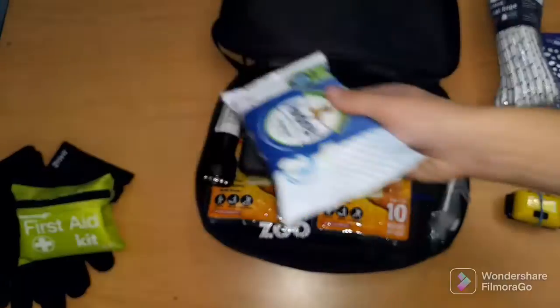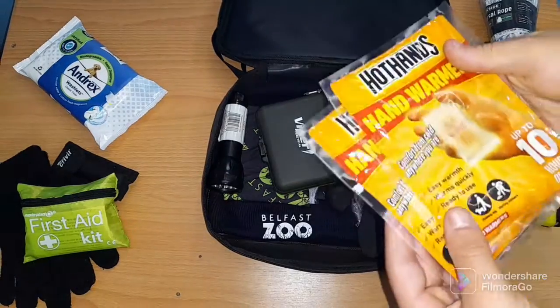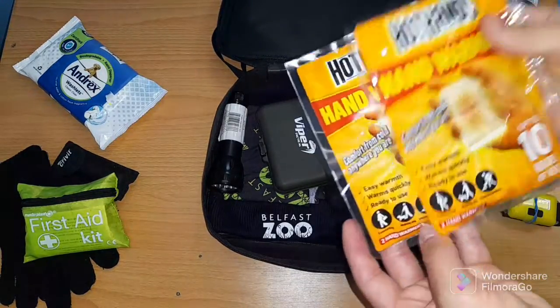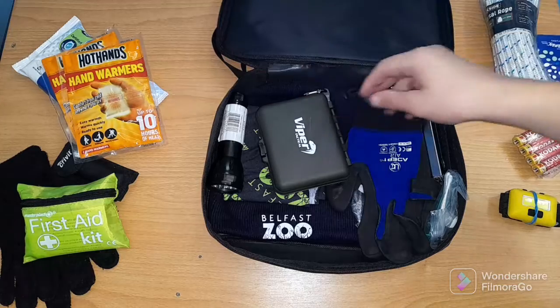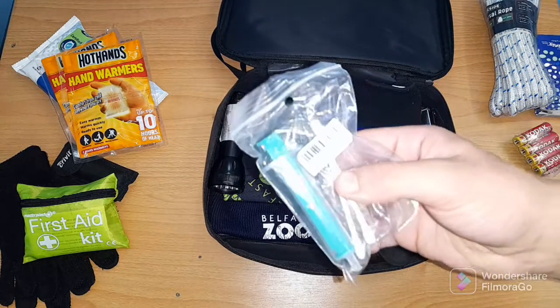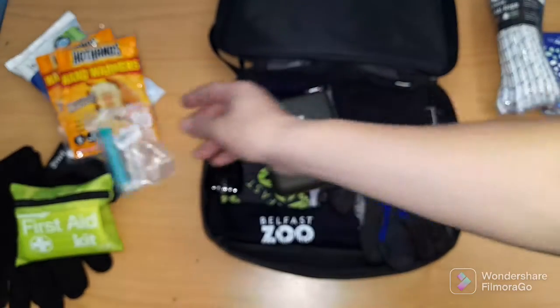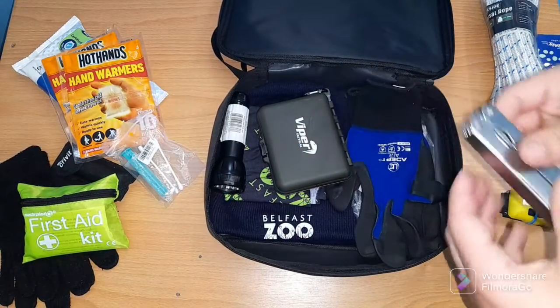We have two hand warmers in two packs, a syringe and an ear piece thing, and we also have some pliers.